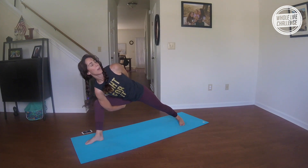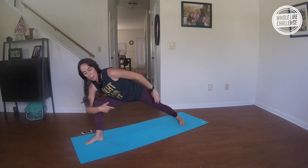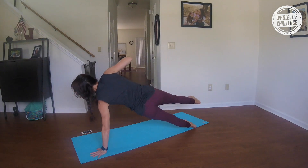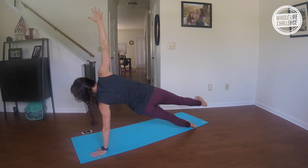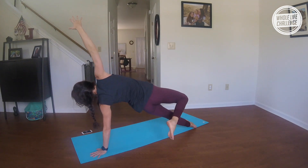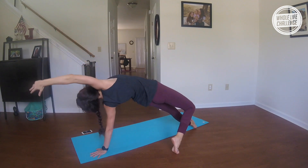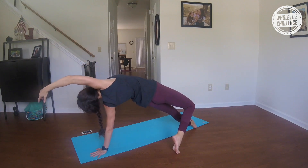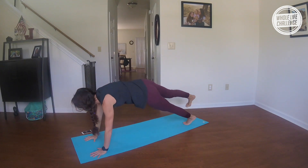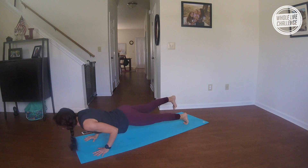Take another big breath in. This time exhale your left hand down, and step right into a side plank. If you can, let that right leg hover; otherwise stack the feet. Then let the right foot come behind you and open it up for wild things — take it into a nice big stretch. As you come back, for that added challenge you can keep the right leg hovering. Lower to chaturanga.